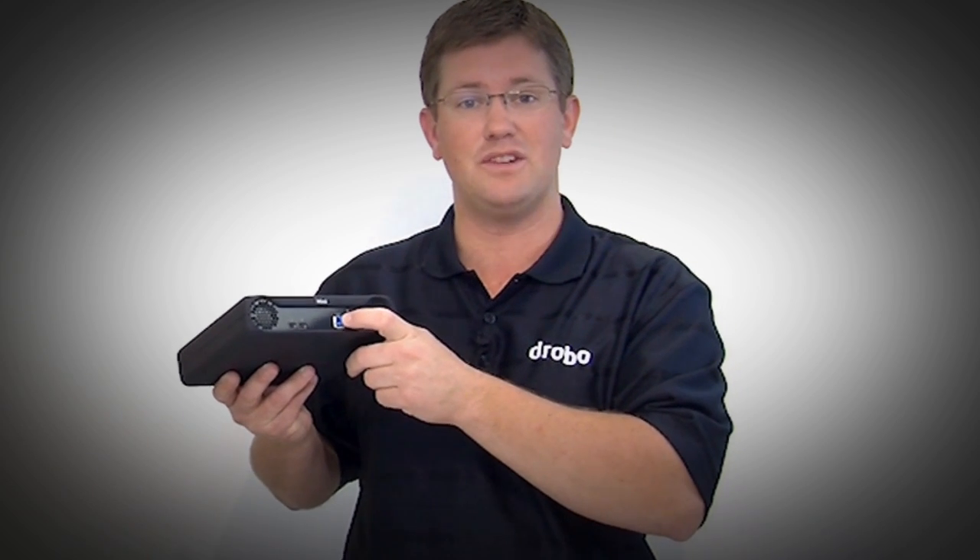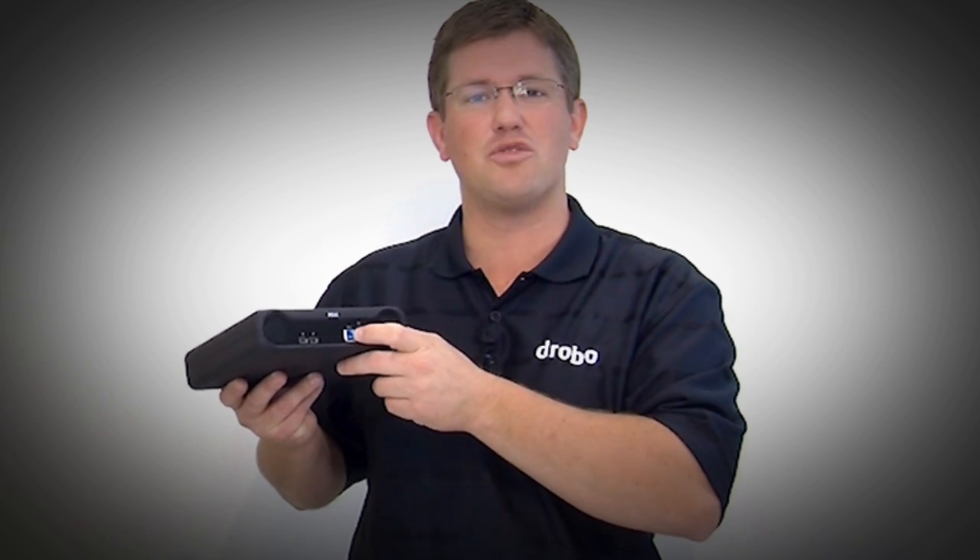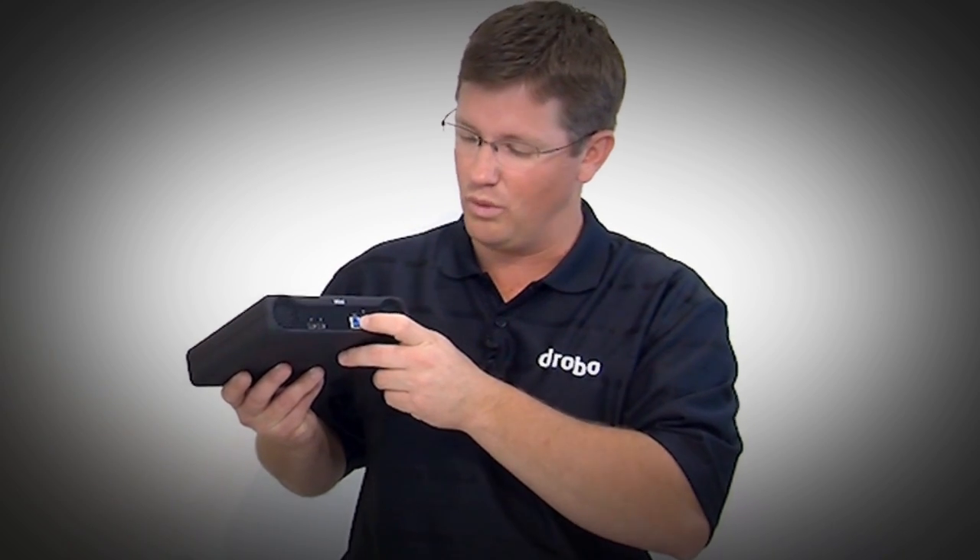We also have USB 3, which gives you compatibility across pretty much every computer out there. USB 3 is high performance, but it's also backwards compatible with USB 2, so you can connect it to everything. And Thunderbolt capability will be coming to Windows soon.